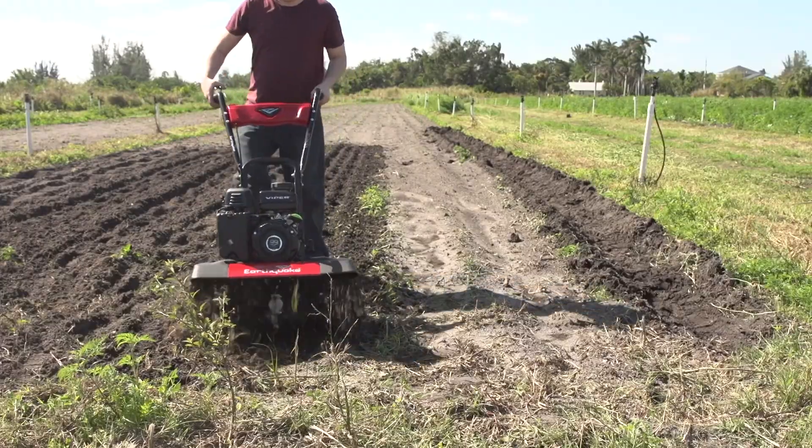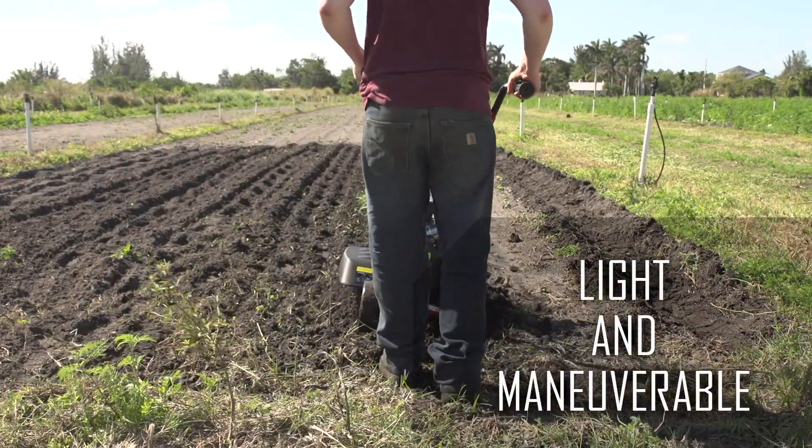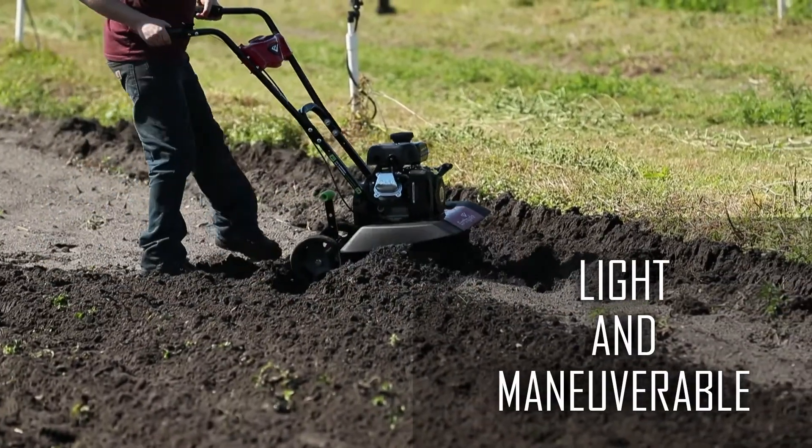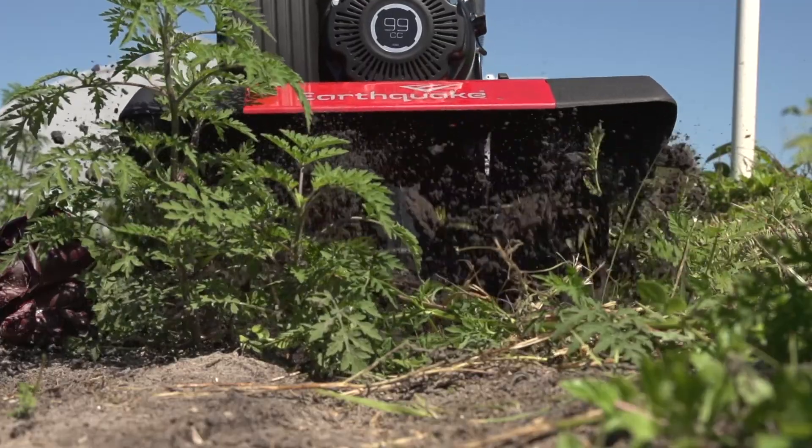Never before has a front-tine tiller been this easy to maneuver in a garden. The unit is light enough to turn on a dime, and with its low center of gravity, it hugs the ground for unmatched stability.